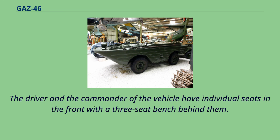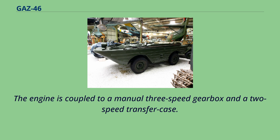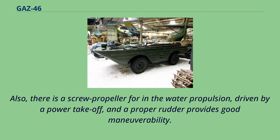The driver and commander of the vehicle have individual seats in the front with a 3-seat bench behind them. The windshield can be folded down, and if necessary, a cover can be installed to close the cockpit. The engine is coupled to a manual 3-speed gearbox and a 2-speed transfer case. There is also a screw propeller for in-water propulsion, driven by a power take-off, and a proper rudder provides good maneuverability.